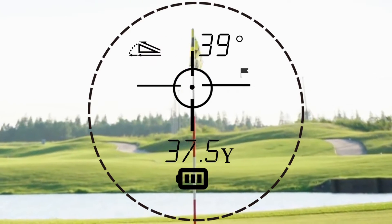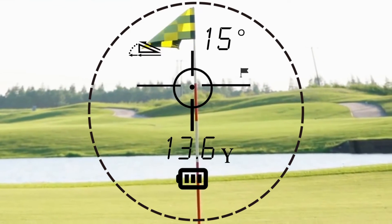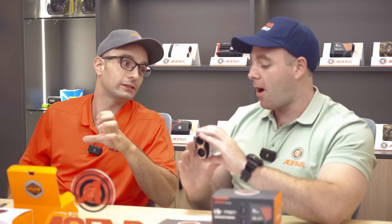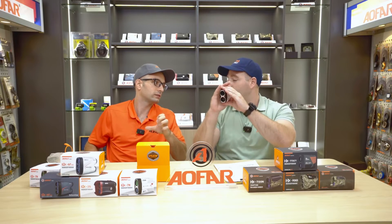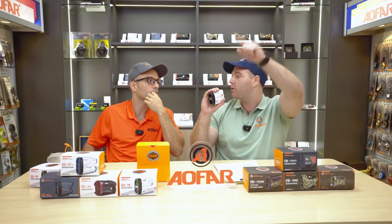I took it to play a tournament about two months ago. How'd you do? I lost — came in like second to last, but that's okay, that's not the point. This really did help me. So once you lock that flag and you want to aim somewhere closer, all you do is hold the power button down, and now you'll be able to scan closer for that shot to get you to the green.